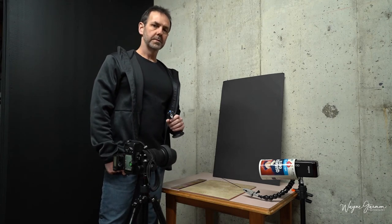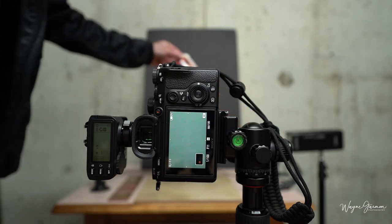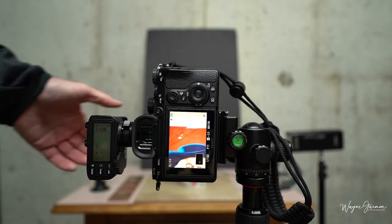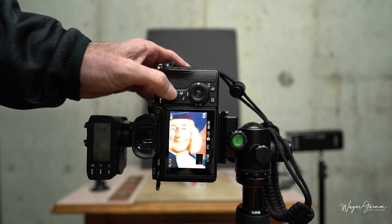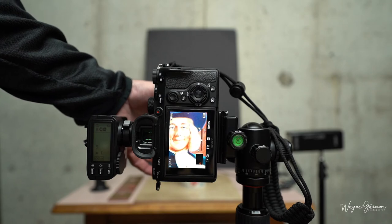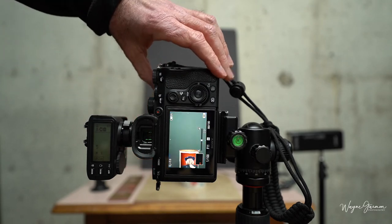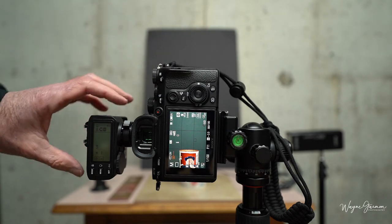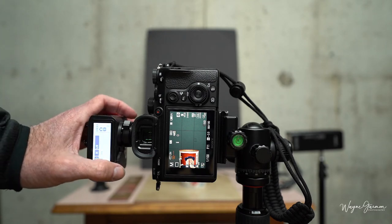So let's light this thing up and I'll show you how to do it. I'm going to set up focus here — I'll take my Quaker Oats can and put it about where the incense stick will be, then use manual focus to focus on the can. Next I'm going to use my Godox X2T trigger for Sony to trigger my Godox AD200 flash at 1/8th power.